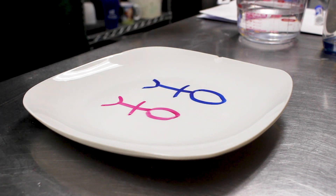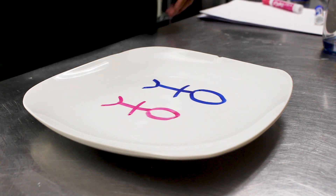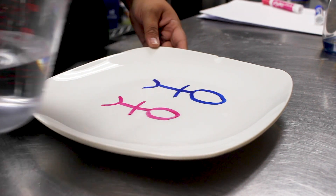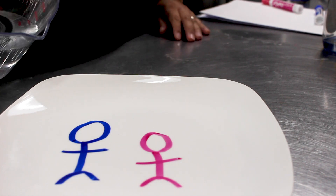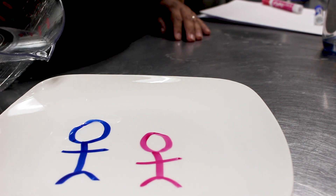You're gonna take your water and slowly pour it onto your plate. There you go, and then we're gonna watch the magic happen!